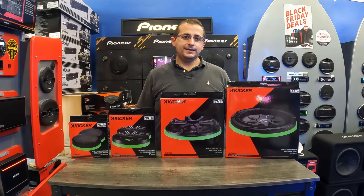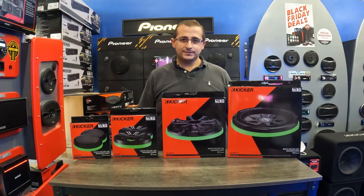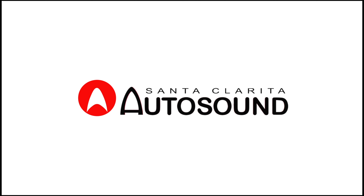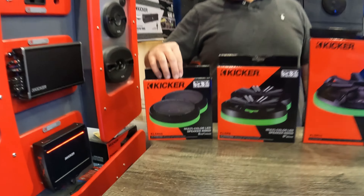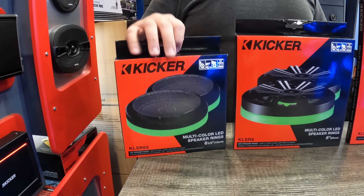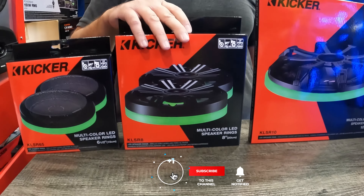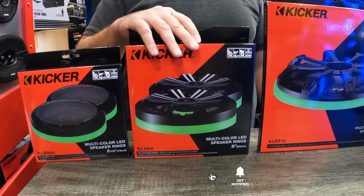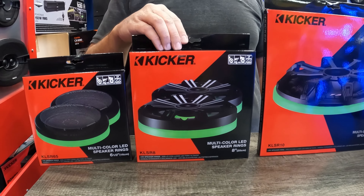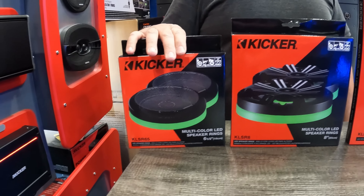Today we're going to take a closer look at the KLSR KICKER LED speaker rings. This is the 47 KLSR65, for six and a half inch speakers. This here is the 47 KLSR8, which is designed for the KICKER KM marine speakers in particular. These other ones will work with pretty much any other speaker.